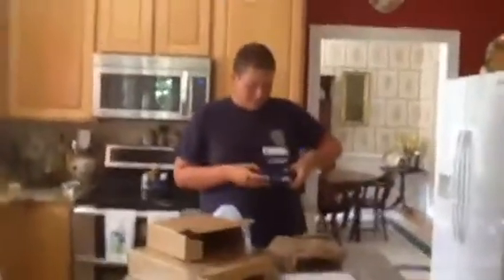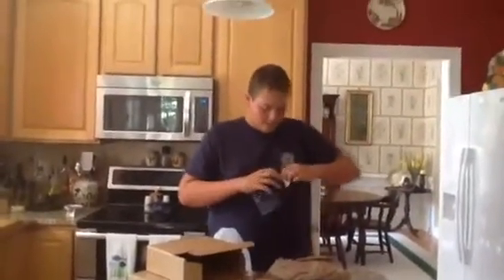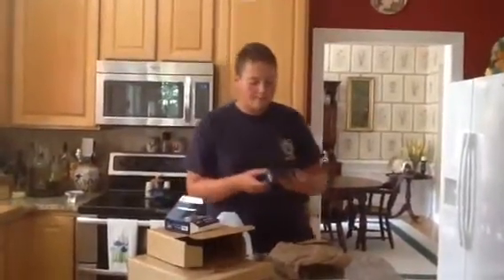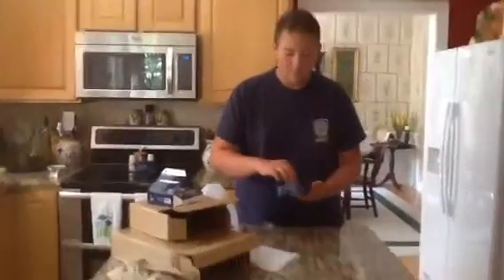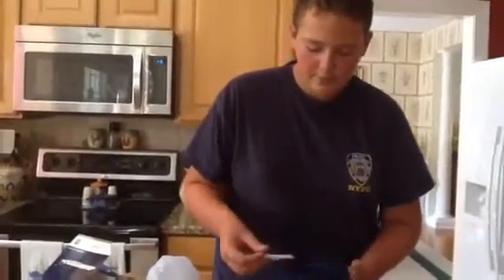Let's get to the unboxing. First impressions — this is a very small plane. It's actually smaller than I thought it would be. They have your normal packaging for 1-400 scale, and it's almost as small as a Herpa plane. You got this plastic, and oh shoot, that one's been bad.